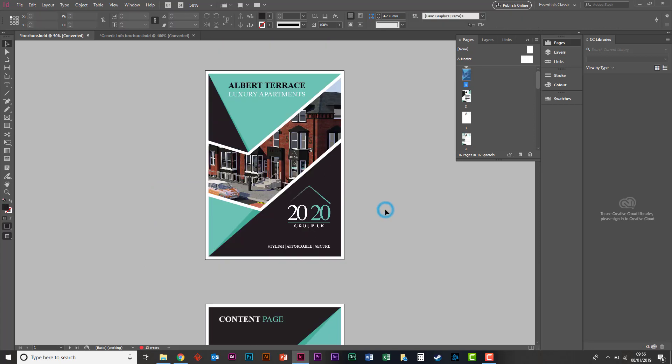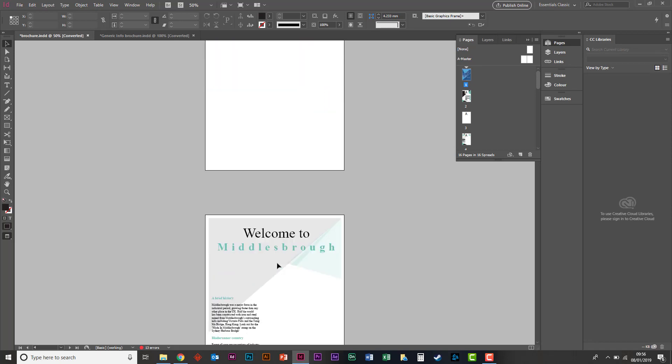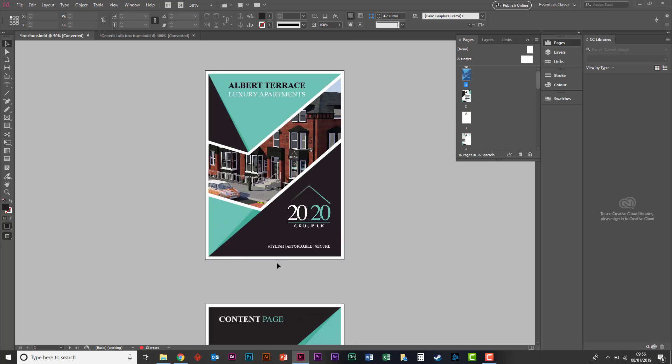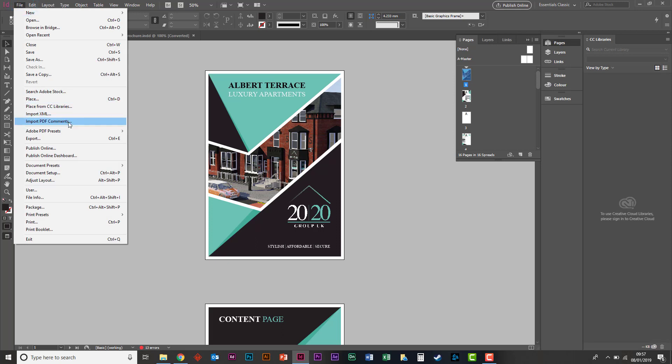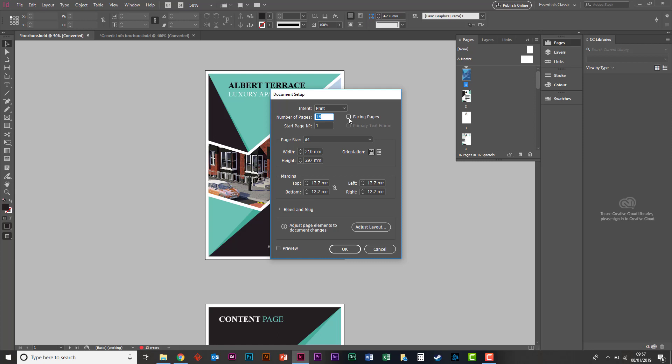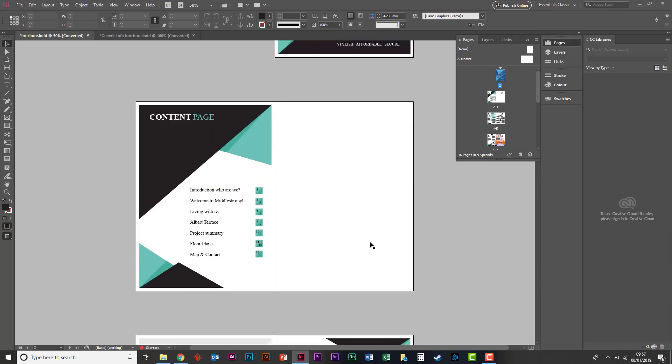First off, let's just talk about the facing pages and the document itself. Currently this is actually set for book binding, which is not what we want. We want to print a booklet that's just stapled. So what we're going to do is go to document setup and tick the facing pages option. With individual pages, you'd probably need them for glued flaps — for hard book binding. Facing pages is probably best for a stapled booklet.